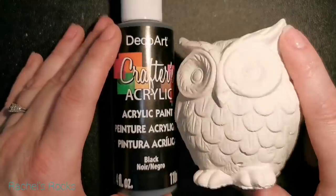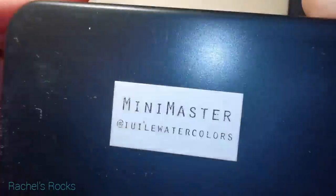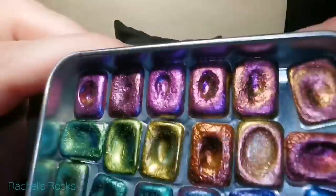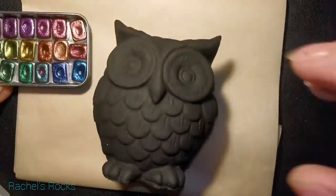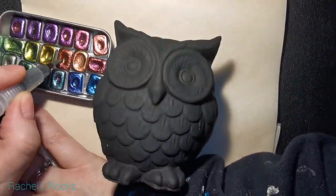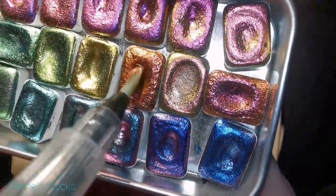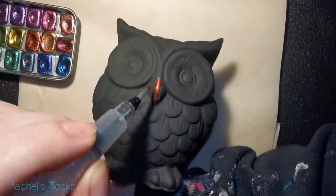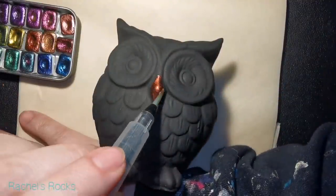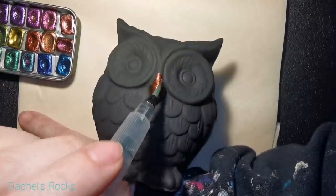I ordered a couple of these owls on Etsy and I'm trying to find out where now — I'm searching my emails. You can also buy molds on Amazon to make your own owls just like this that are exactly the same. I'll leave a link for those, and if I find the Etsy shop I purchased these from, I'll include that too.